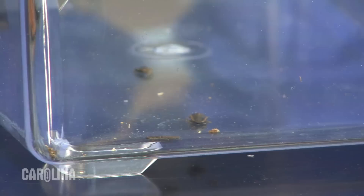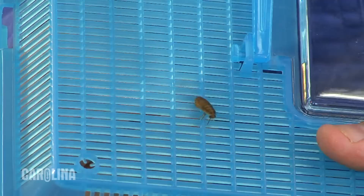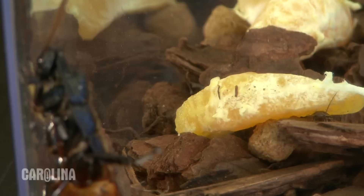Hissing roaches can give birth to up to 60 nymphs at a time. These nymphs, or baby roaches, look like smaller versions of the adult but are about the size of a watermelon seed. This makes them small enough to easily escape through the air vents on some lids.